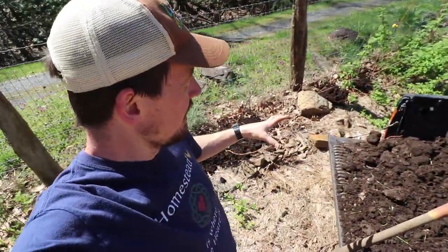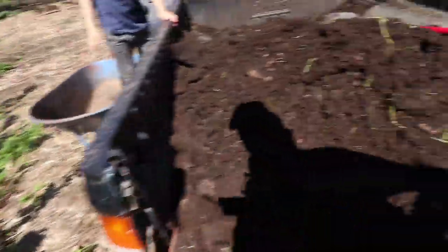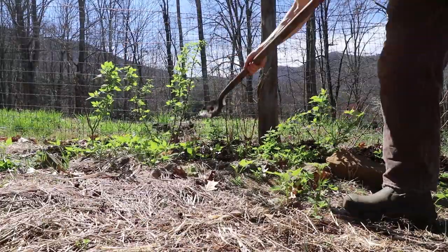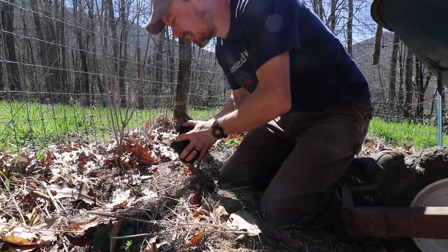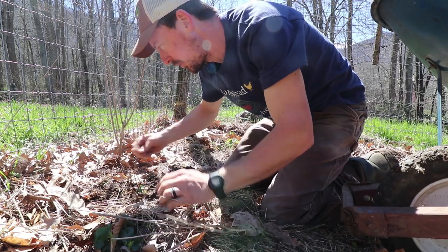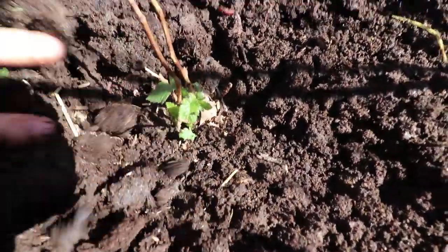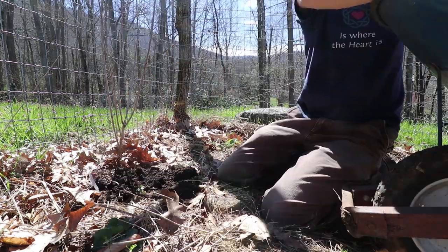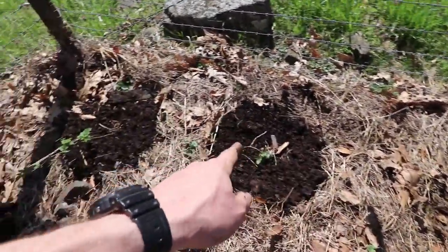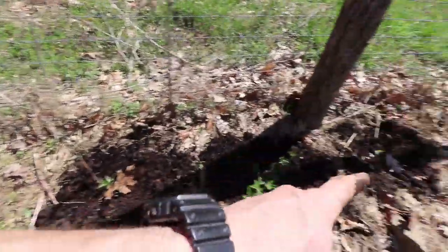Now we're going to put manure on these raspberries and blackberries. These raspberries we're going to put manure on carelessly because they're huge and they'll grow right through it. Others we'll put it on more carefully, like this little blackberry here. This is a triple crown thornless blackberry — it started as a tiny plant when we planted it last fall or late summer and it's still just this big. One blackberry plant died, but there are nine that are still alive and they all have manure on them now.